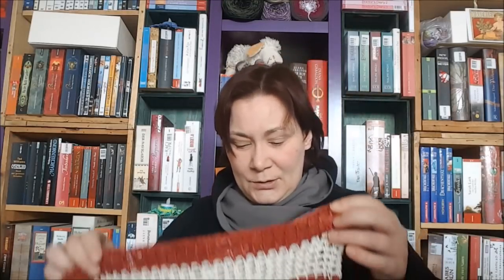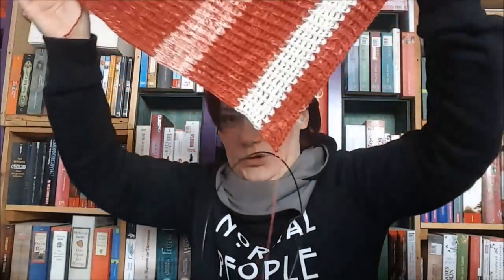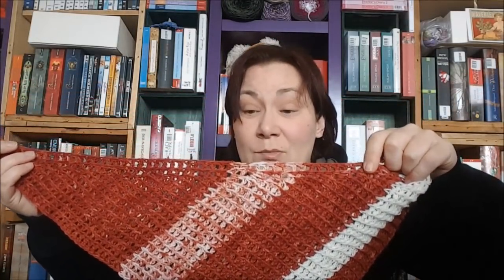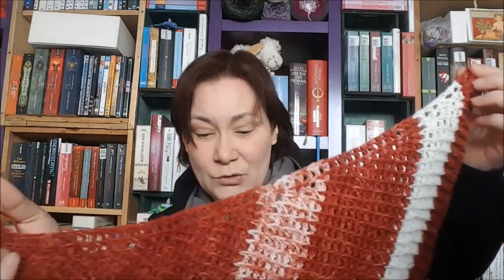Ich habe kein Modal genommen, sondern circa zweieinhalb Stränge. Das sieht bisher so aus – es fängt von der Spitze an und wird immer hin und her gehäkelt im Grundstich, dadurch entstehen Rippen. Das wird dann so: hier ist mein Anfang, hier unten ist die Spitze. Das finde ich total klasse: gleich oben hat man eine Borte direkt mit eingearbeitet, ganz unkompliziert. Die Ränder sind schön – an der Seite hat man auch so ein bisschen Abschluss. Das macht auch echt Spaß.